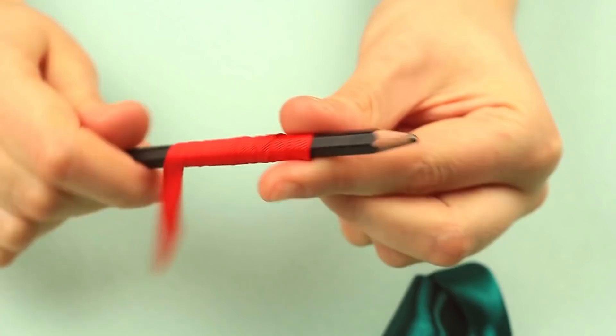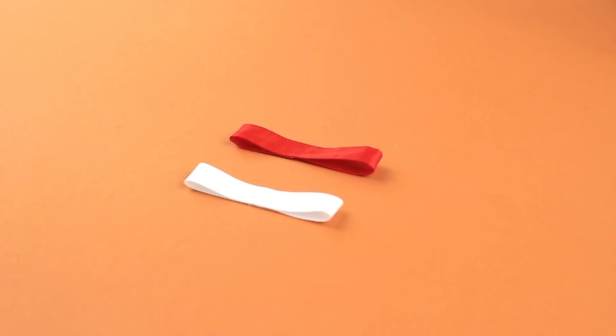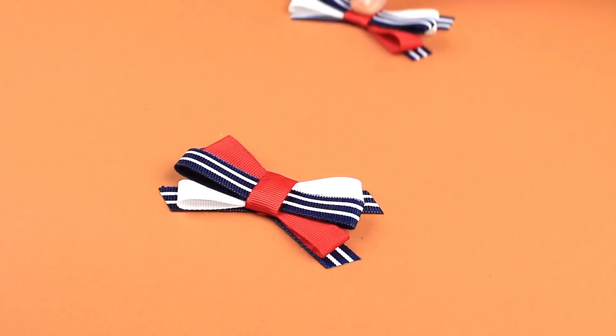Wind a thin ribbon around a pencil and keep it there for some time. Then take it carefully off the pencil, fold in half, and attach to the bow. Make little bows from glued thin ribbons, attach them criss-cross, wind the ribbon around the center, add a couple of strips to the back, and use it to decorate your hairstyle or outfit.